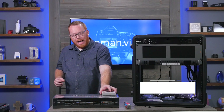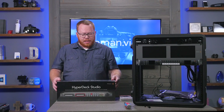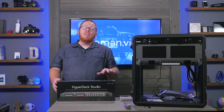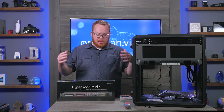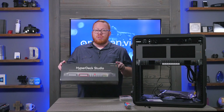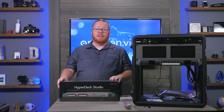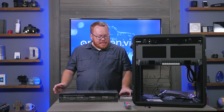Our next piece is the HyperDeck Studio, which is going to be the primary recorder for the stack. One of the big advantages, just like with the HyperDeck Mini, is you can control it from the ATEM switcher. This allows integrated control so that when we program macros to start recording and kick off other things, it can happen without someone having to push the record button. It's a key part of making this setup as automated as possible.